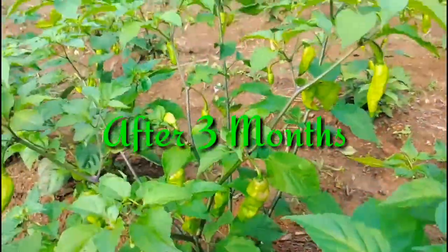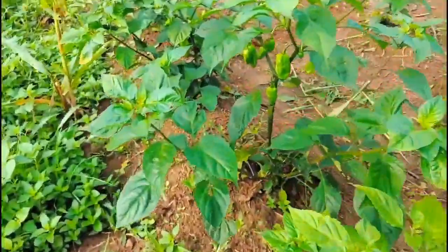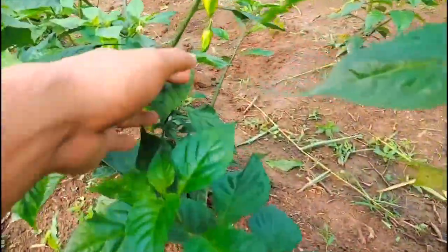This is after three months — check out the king chili, it is very huge! I'm very happy. This is my garden and I'm very happy to have king chili with such huge chilis. Just check out the chili.